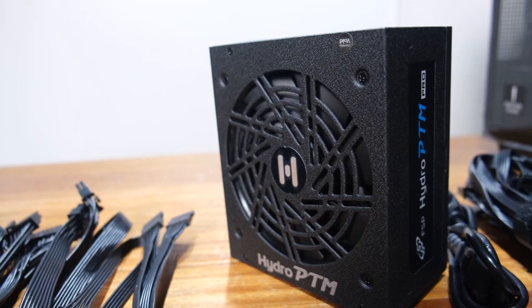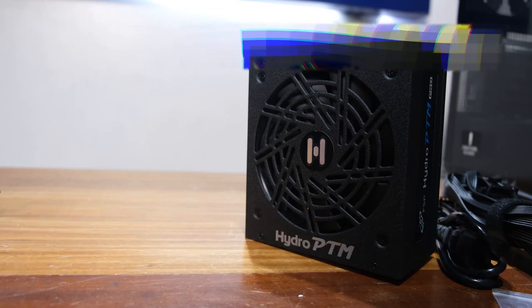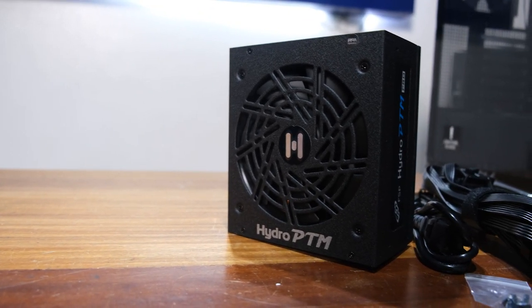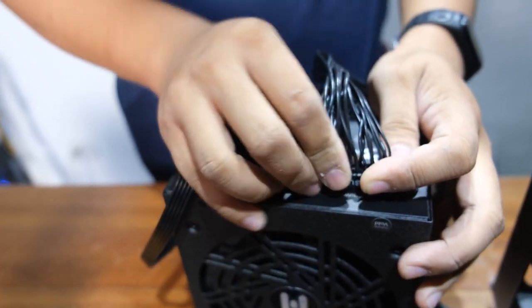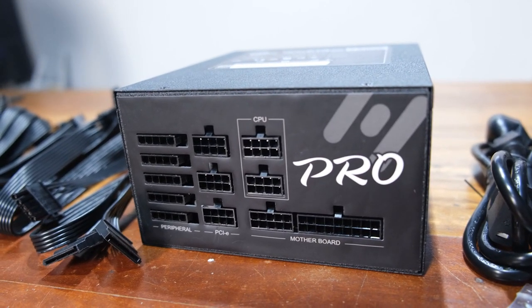This is a fully modular PSU, which means you can remove any wires you don't need, allowing for easier cable management and an overall neater build. The wires also come labeled, which more advanced users will disregard, but it is nice for beginners.